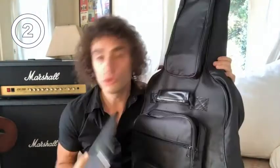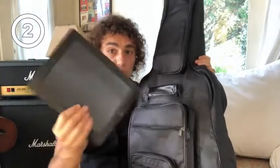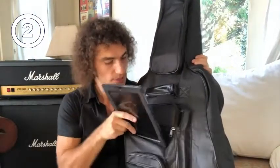Beautiful front zipper pocket you can use for your smartphone or tablet, so you can easily put it in here.